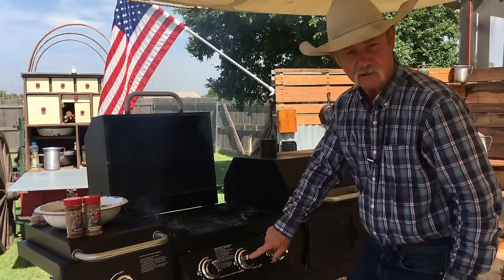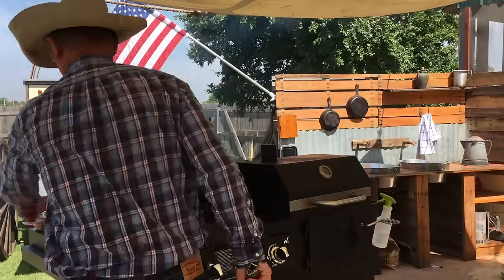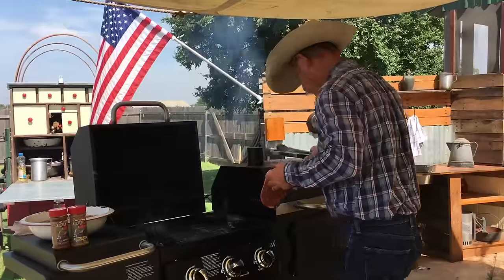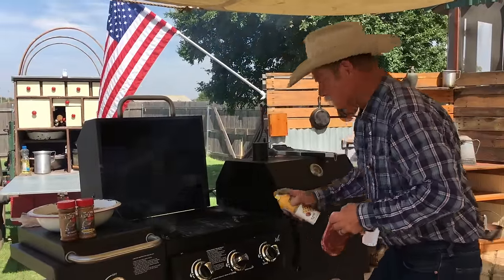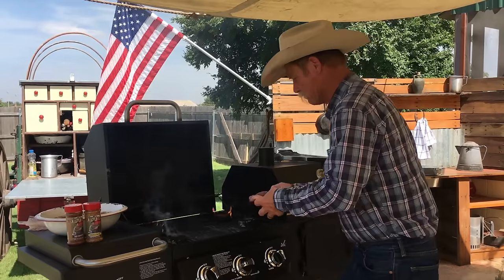But this middle burner is still on high. And just so happens the beagle brought me a ribeye to throw on. But remember, we always grease it before we throw it on there — don't want to make a flamethrower.